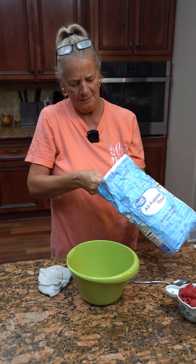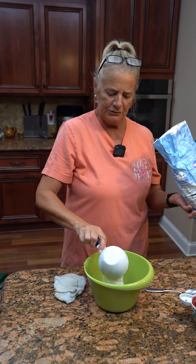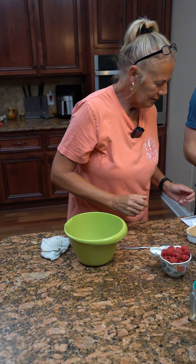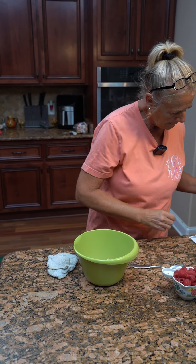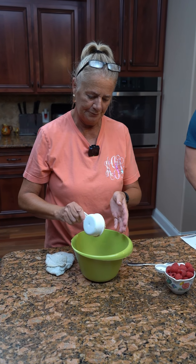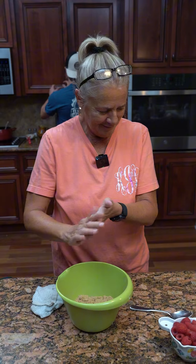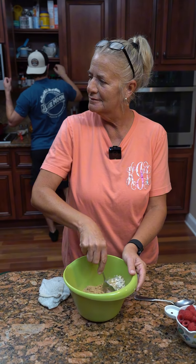And this is the topping for our raspberry chocolate bars. Three-fourths cup of flour. A half a cup, half a cup of old-fashioned oats. A half a cup of light brown sugar — I'm going to pack it. A half a cup of unsalted butter.